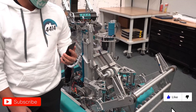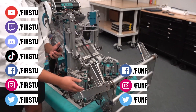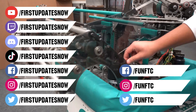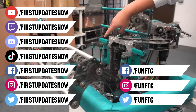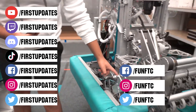Don't forget to like, subscribe, and ring the bell to stay up to date on our new videos. Keep the conversation going and provide your input to our content. Watch our live shows at twitch.tv/FIRSTUpdatesNow, join our Discord at discord.gg/FIRSTUpdatesNow, and check out FIRST FTC on Facebook, Instagram, and Twitter, and FIRST Updates Now on Facebook, Instagram, TikTok, and Twitter.